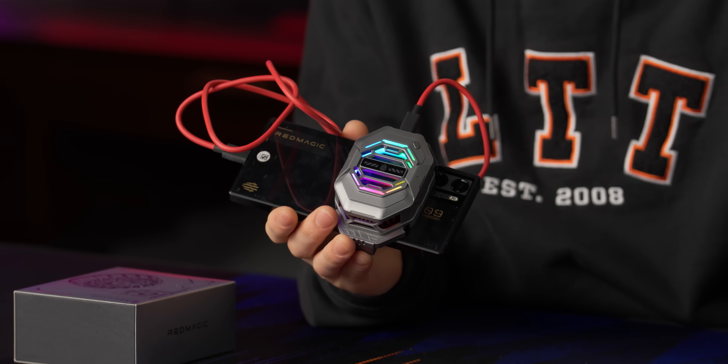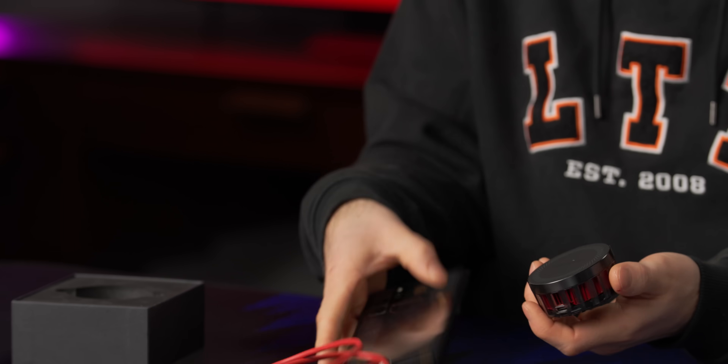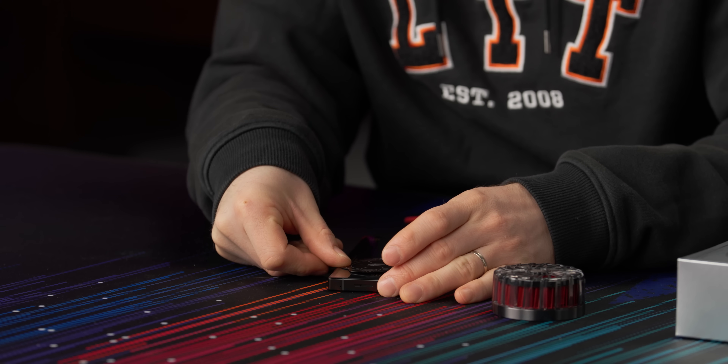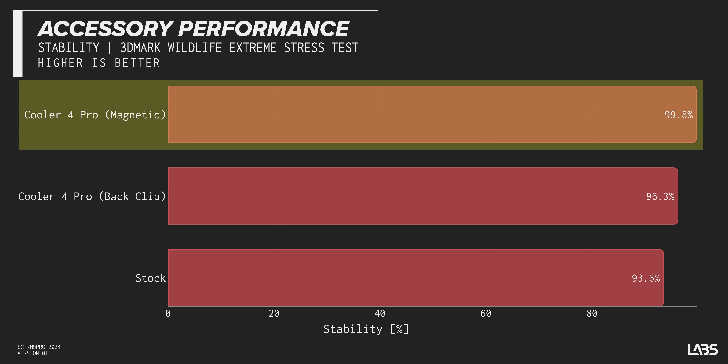With the clamp-on cooler, we achieved 96.3% frame rate stability. There's also a magnetic cooler — and does this one have a Peltier in it? Oh, that's chilly. Interesting as a first-party accessory. The SoC is positioned up here so the magnetic cooler sits right over it. With the Peltier cooler on, we saw greater than 99% performance stability.